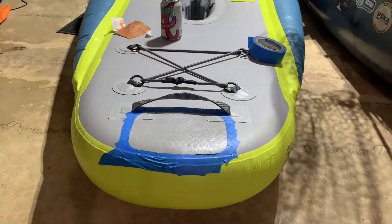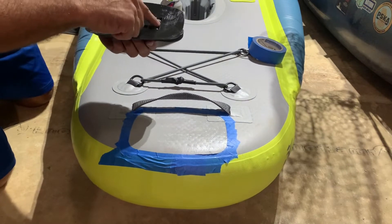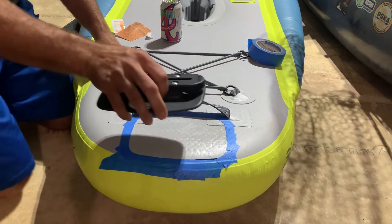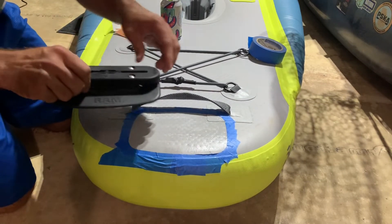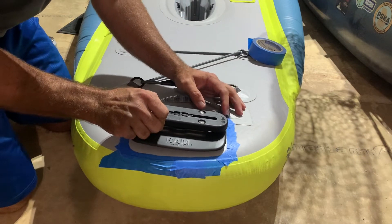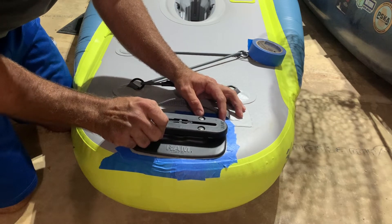Alright, I'm at the point now where this is just tacky — it's not sticky, nothing liquidy anymore. So I'm to the point where I can position this, get it where I want it, and carefully give it some pressure from the middle out as I stick it down into place, doing this very, very slowly and carefully.